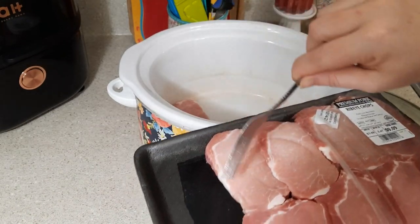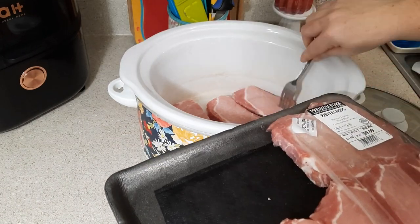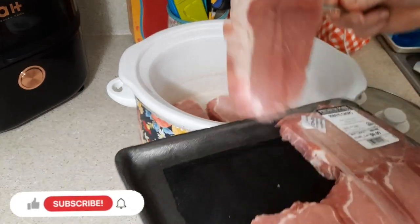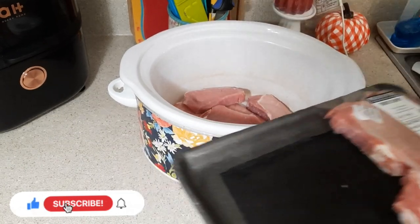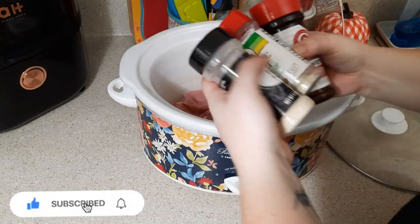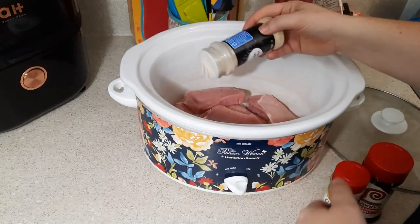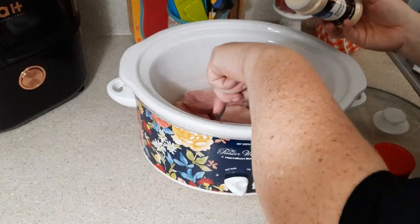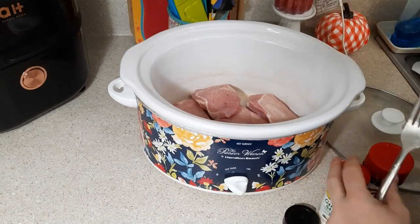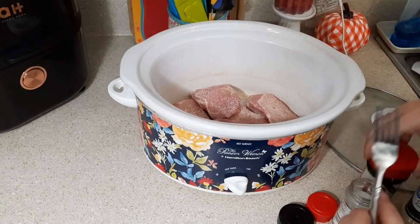I'm placing the pork chops into my crock pot and seasoning them up first. I'm using some garlic salt, onion powder, and Lawry's seasoning salt, but of course you can season your pork chops with whatever seasonings you prefer. I do season mine on both sides — I like to make sure I get mine good and seasoned.